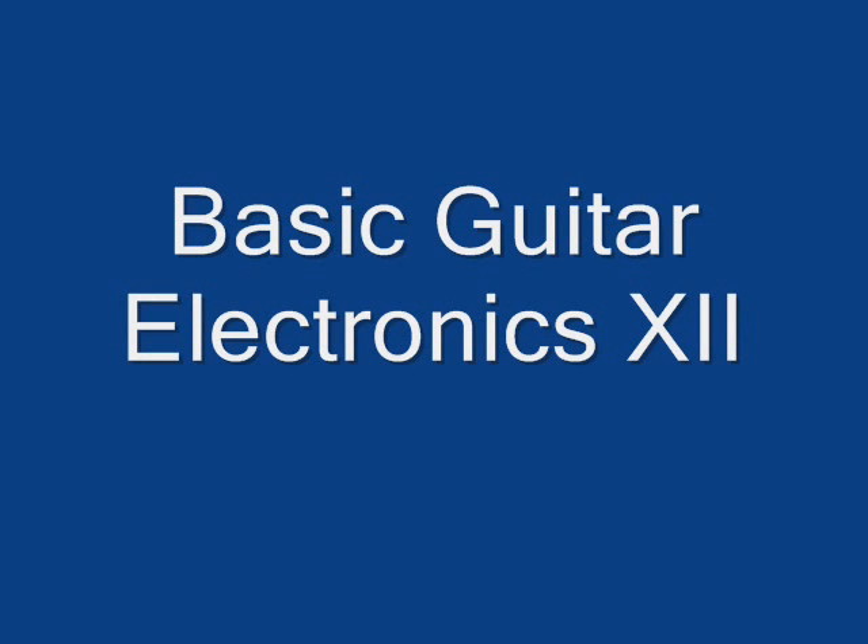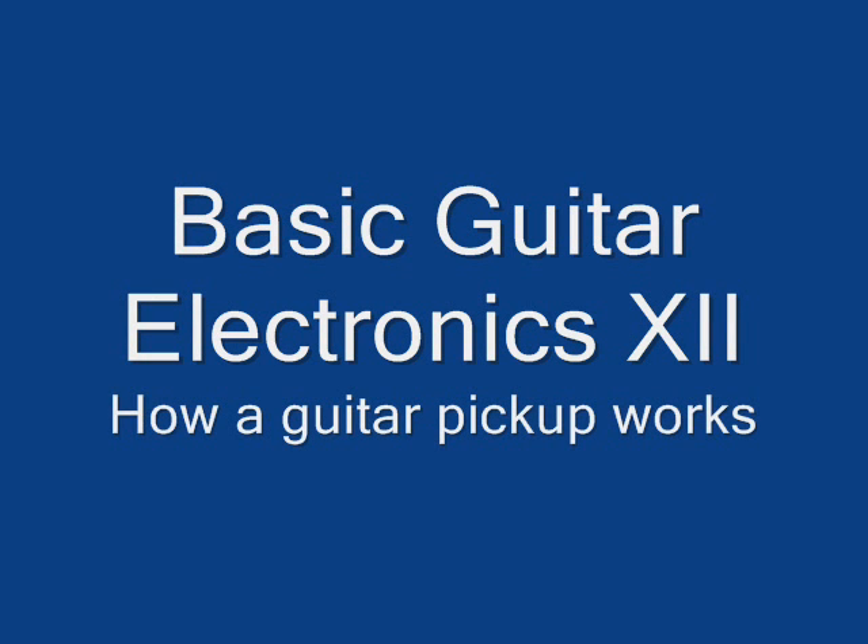Hi, Aaron Stonebeats back for some more guitar electronics. Now that we've covered quite a bit of ground on wiring, switching and controls, I'd like to talk a bit about how pickups are basically built and how they work — some of the science behind it.